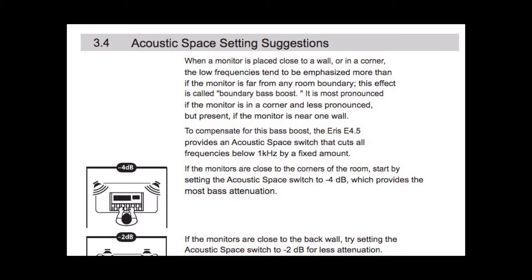So what was the acoustic space slider switch all about? Let's check it out in the Presonus manual. When a monitor is placed close to a wall or in a corner, the low frequencies tend to be emphasized more than if the monitor is far from any room boundary. This effect is called boundary bass boost. It is most pronounced if the monitor is in a corner, and less pronounced but present if the monitor is near one wall. To compensate for this bass boost, the Eris 4.5 provides an acoustic space switch that cuts frequencies below one kilohertz by a fixed amount. If the monitors are close to the corners of the room, start by setting the acoustic space switch to minus four decibels, which provides the most bass attenuation. If the monitors are close to the back wall, try setting the acoustic space switch to minus two decibels for less attenuation.